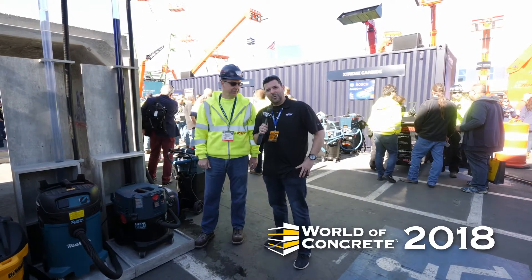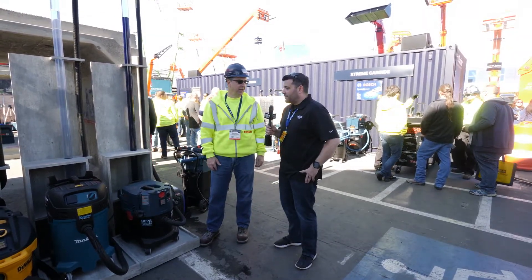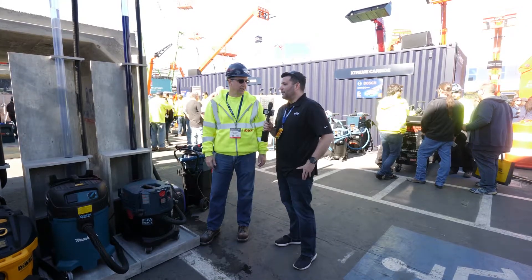Hey guys, welcome back to the 2018 World of Concrete. I'm here with Mitch from Bosch. Mitch, you've got a pretty crazy setup of vacs here — what is going on?